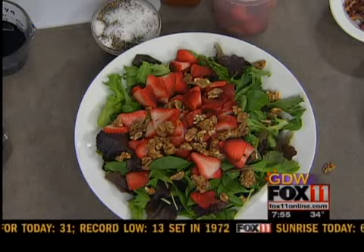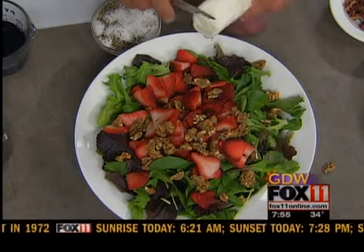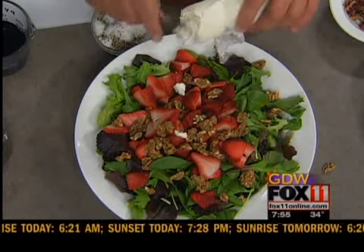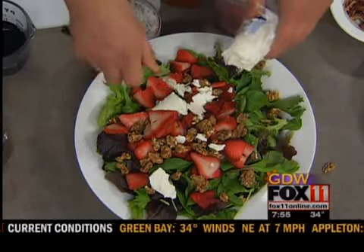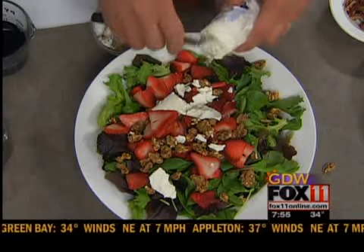We're going to take a little bit of goat cheese and just crumble it on here. A little trick about goat cheese — when you buy it in the store, if you throw it in the freezer right before you crumble it, you get it in smaller pieces. Because otherwise it's so soft — if it sits out for a while, it's just a big clump.